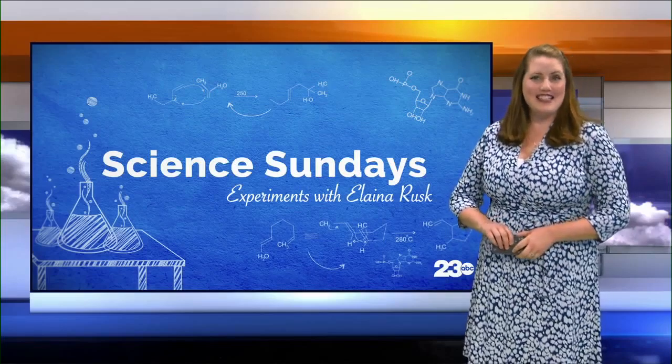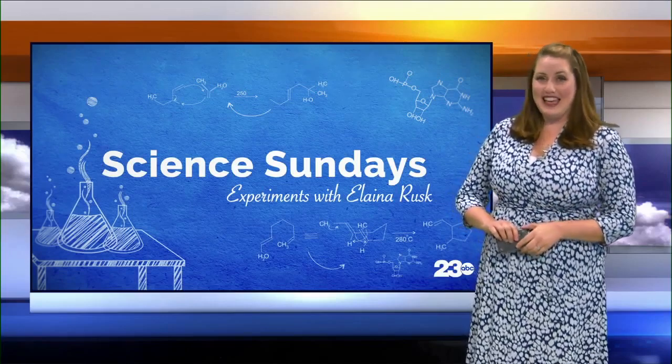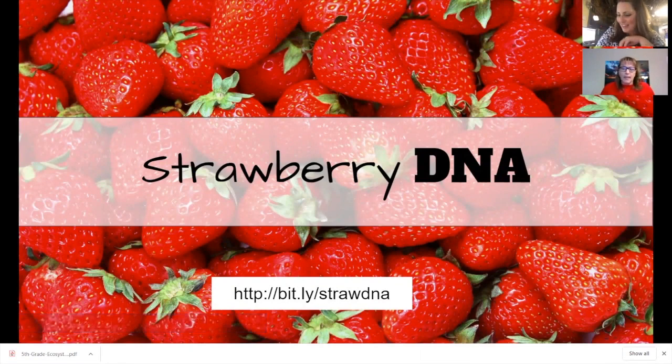Welcome back to Science. We're learning about DNA extraction from a strawberry — you can actually see and hold it. This is a fun exploration you can do from home. I added a resource so teachers can access it if you're interested in using it.